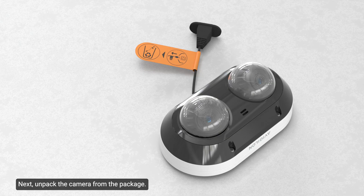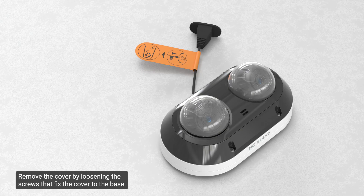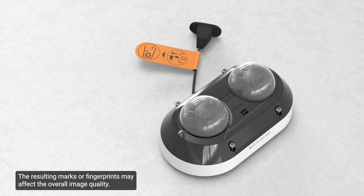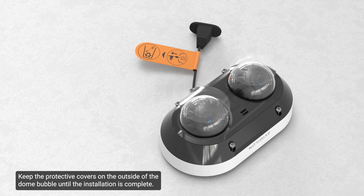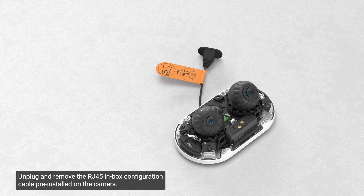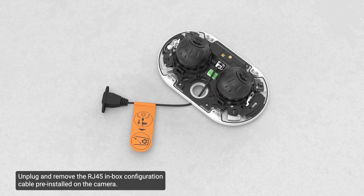Next, unpack the camera from the package. Remove the cover by loosening the screws that fix the cover to the base, using the provided star-shaped screwdriver. Be careful not to scratch or touch the dome bubble, as marks or fingerprints may affect overall image quality. Keep the protective covers on the outside of the dome bubble until installation is complete. Then lift the cover off the camera base and set it aside. Unplug and remove the RJ45 in-box configuration cable pre-installed on the camera.